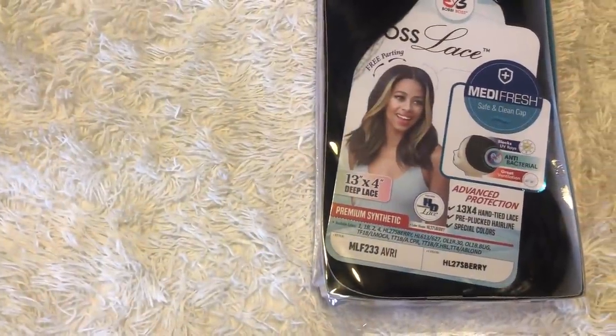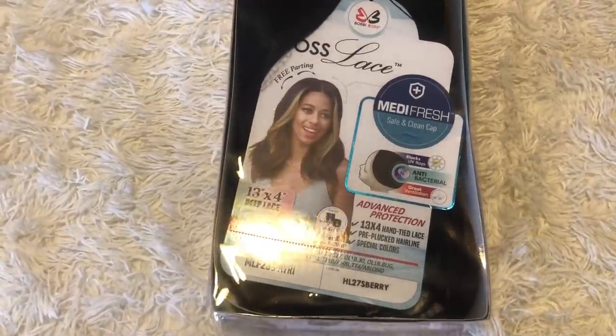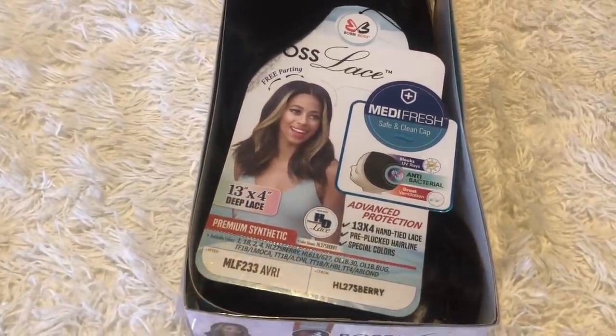The wig that I have today is Bobby Boss Synthetic Boss Lace Wig in the style MLF 233 Avery. The color that I have is HL27S Berry.